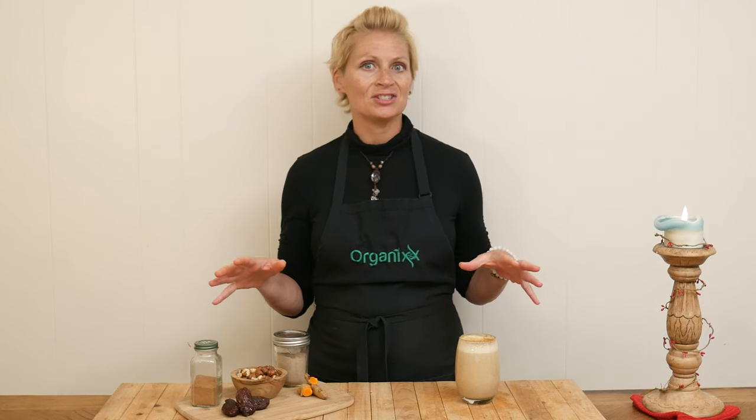Are you an eggnog fan but don't want all of that processed sugar? Well, I have a super delicious alternative for you today. Stay tuned.